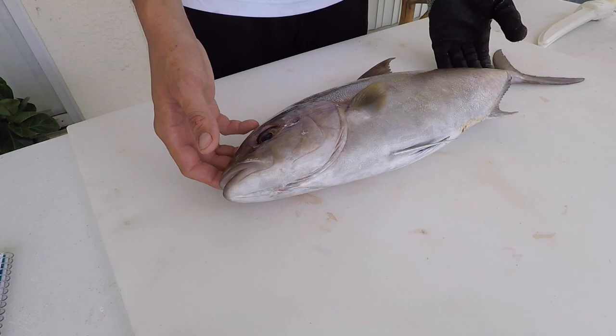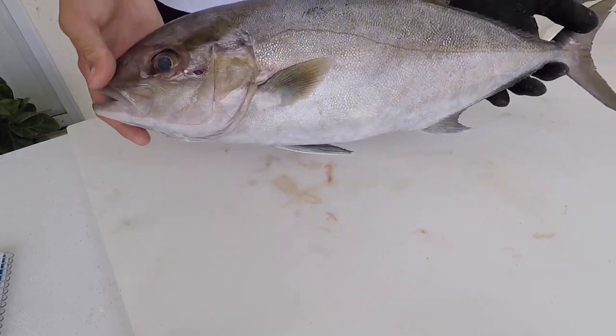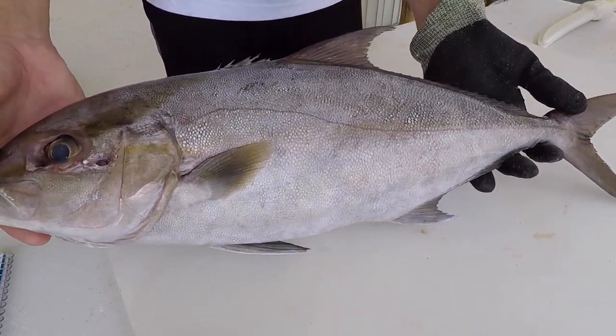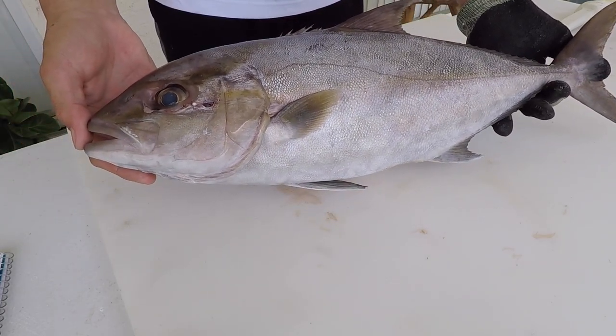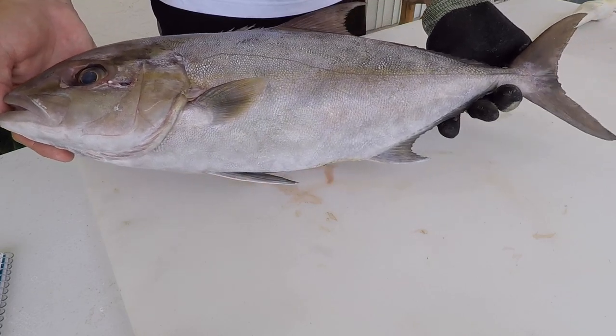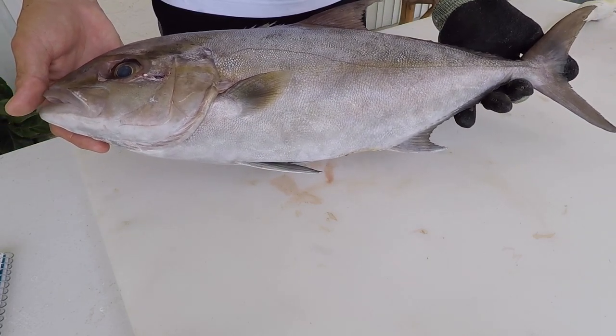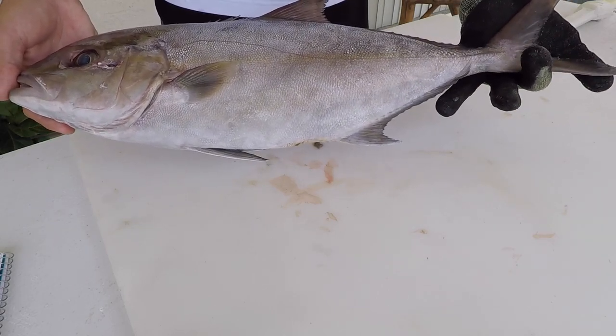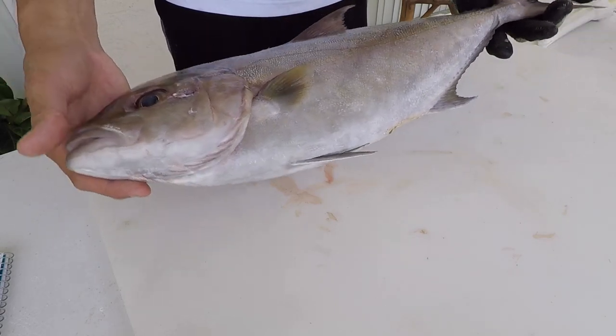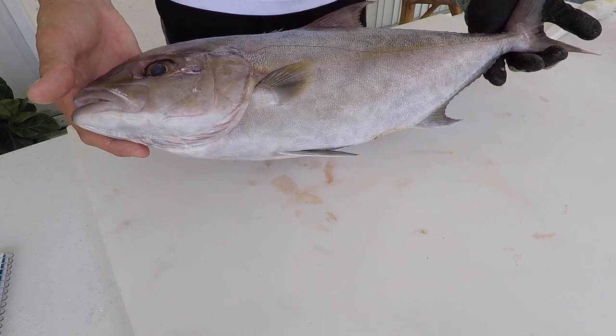To give you an idea of the scale of this fish, it is about 20 and a half inches to the fork, which is how most jack species are measured to determine if it's a keeper. It's 22 and a half inches to the tip of the tail, which is the maximum total length. This fish is about 5.3 pounds.